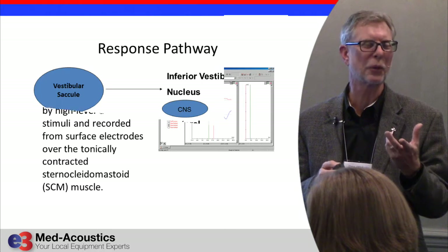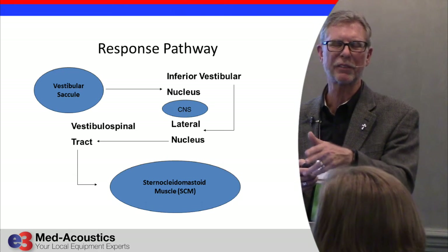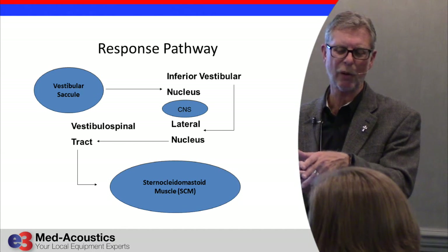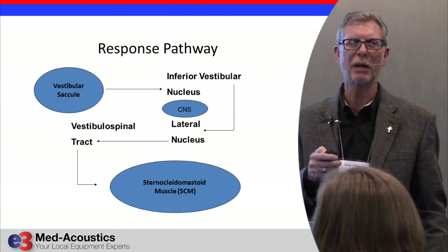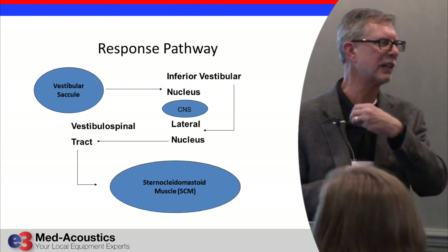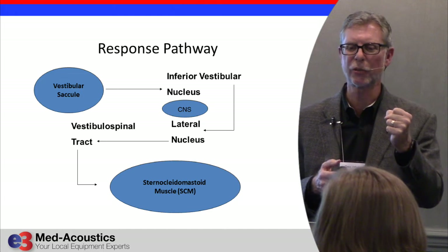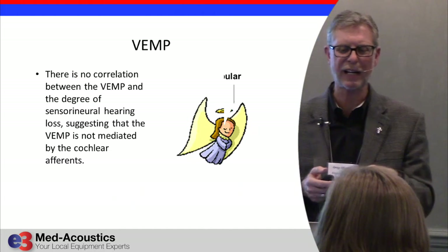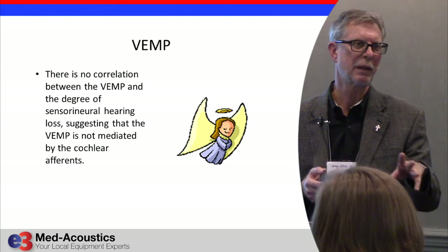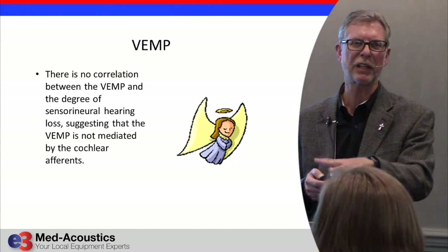This originates in the saccule and travels through the inferior vestibular nerve. It's mediated by the inferior vestibular nerve through the central nervous system, and the response is recorded on the sternocleidomastoid muscle. The muscle has to be contracted because this is an inhibitory response, not excitatory. The angel on this slide represents that you can do this test regardless of sensorineural hearing loss — you can't do an ECOG with excessive hearing loss, but you can do a C-VEMP with no problem because it's not affected by sensorineural hearing loss.